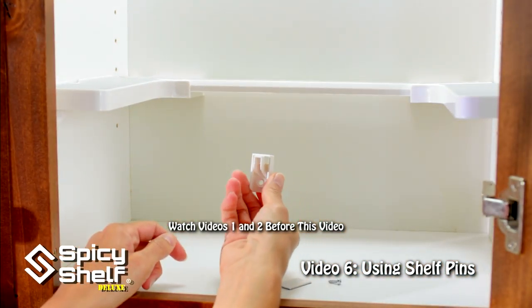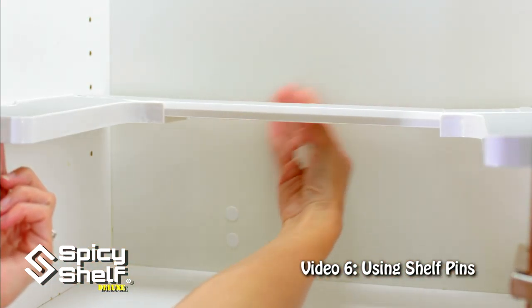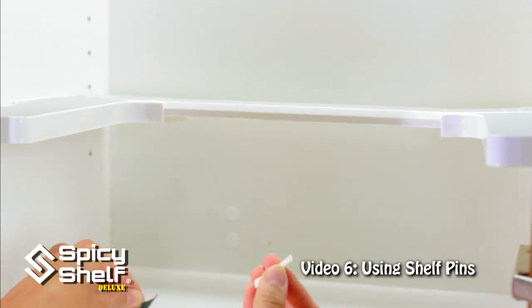Next, we're going to add the center bracket. Slide your shelf forward so it's not touching the back, then apply the adhesive to the back of the bracket.